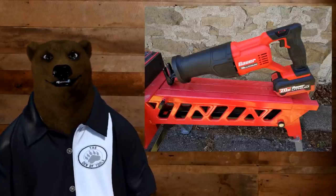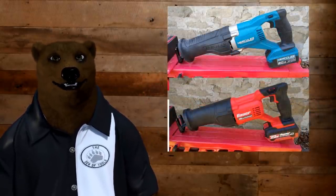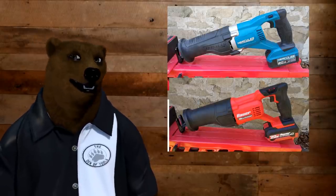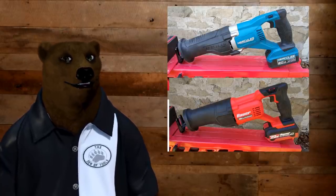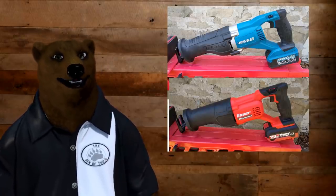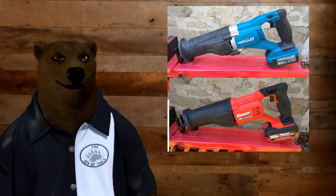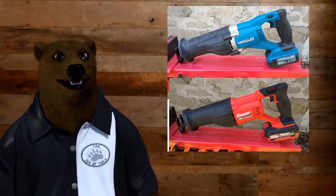A lot of you are going to say this thing looks just like the Hercules, and while they're definitely cousins, they're certainly not twins. I put both of them up here for a quick comparison. Besides the Bauer blue — you gotta love that color — they do share a lot of similarities. They're going to have roughly the same form factor as most recip saws do, but the Herc's got more texturing on the front end. It's got a kind of beaver-tail nub there. Something about the Bauer is more forgiving and allows a more flexible grip. The safety lock on top seems to be exactly the same, and the trigger is darn close.